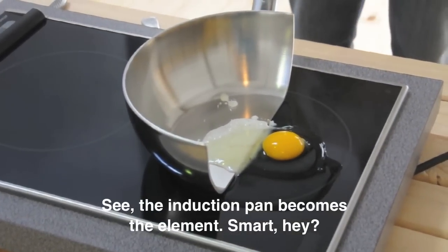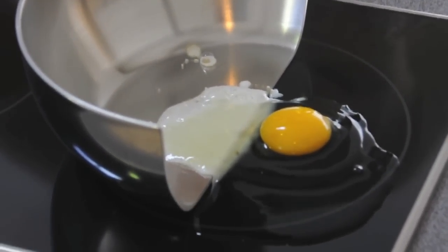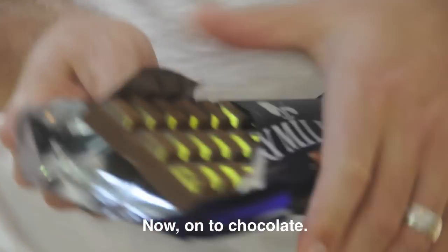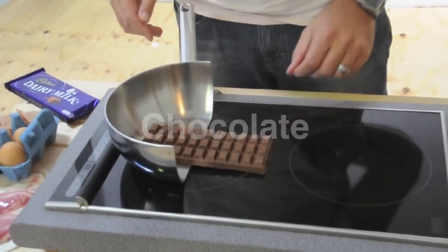It's got to be set up before you start. What if you want to use it with the pan — if you wanted to pick up the pan? The pan can be used if you want to use it.